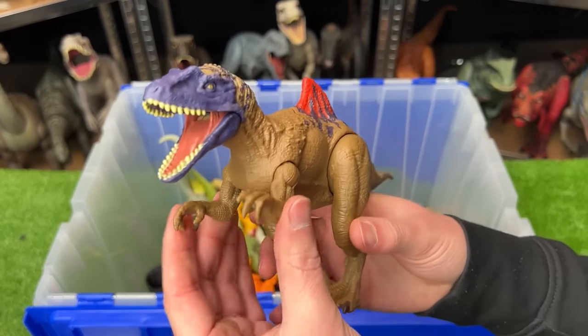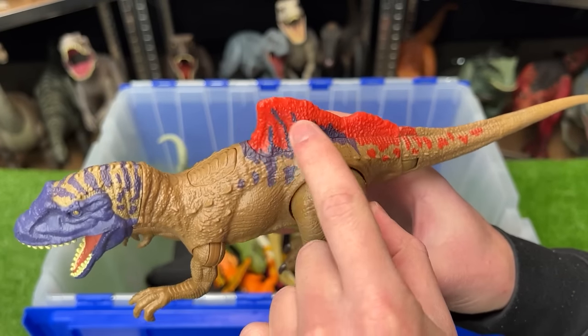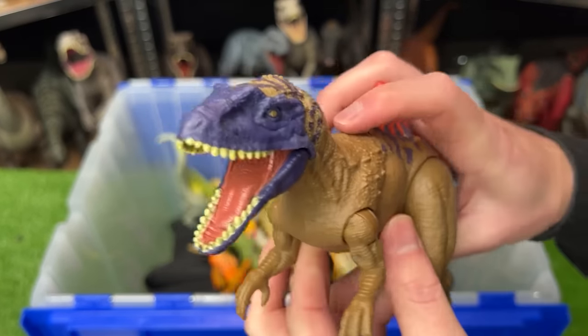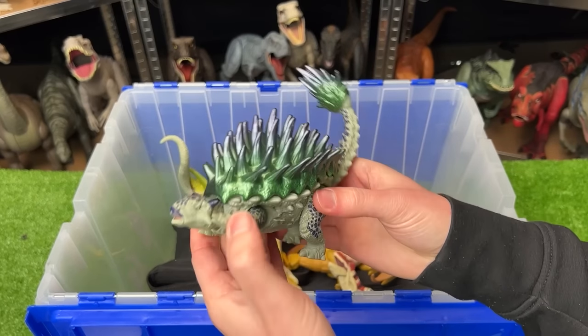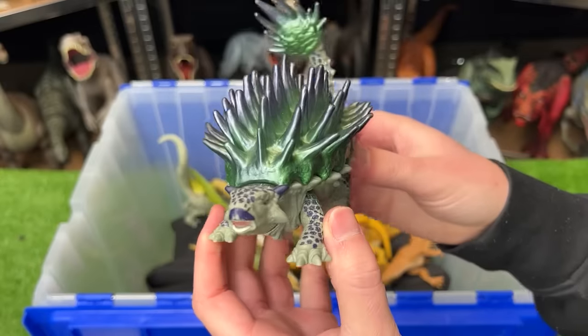Here is the Concavenator figure with bright coloring along its back next to the spike and some purple all over its face. It has two action buttons — one to activate the jaw and the other to activate the tail.